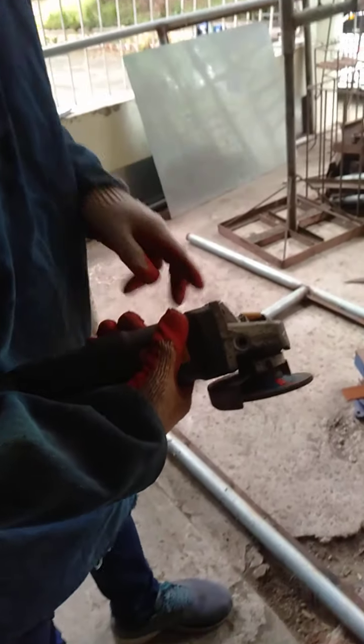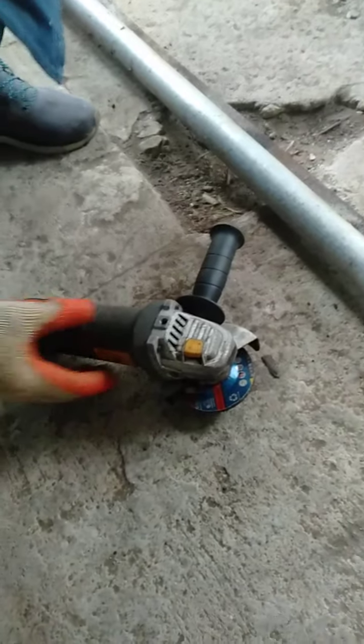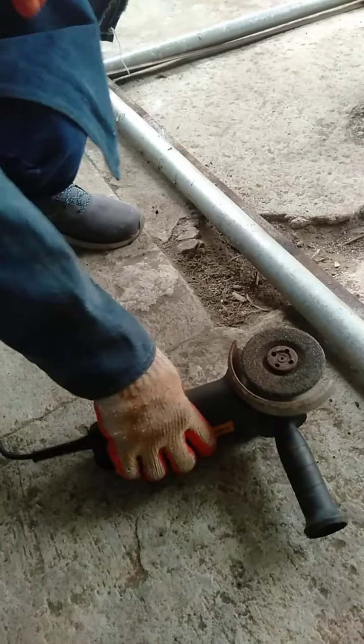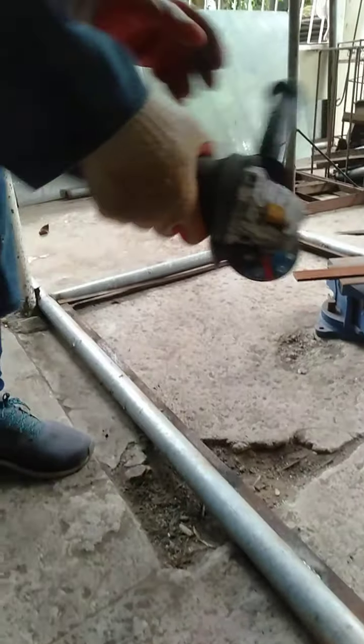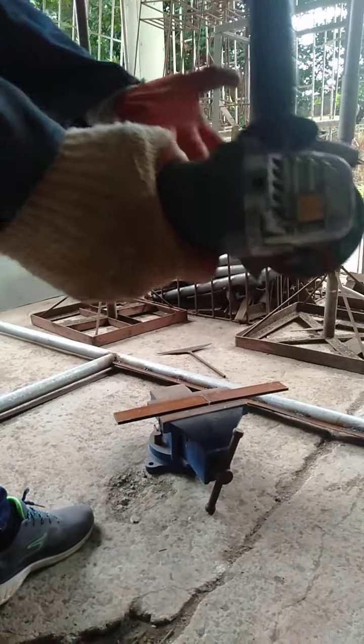Position the grinder in this tool rest like this — it should be put like that, not like this. This is not the proper way of putting the grinder when you are done grinding. You should use the tool rest like that. You need to hold the grinder with both of your hands.